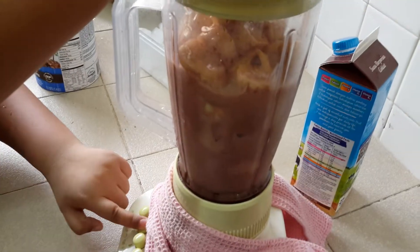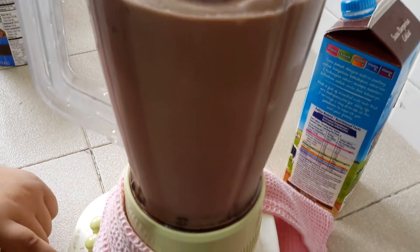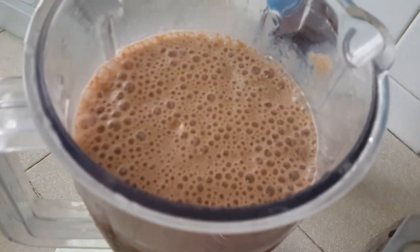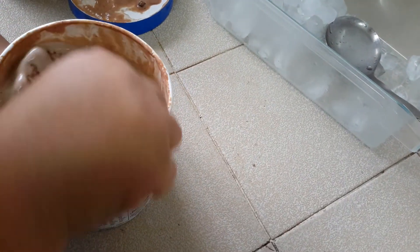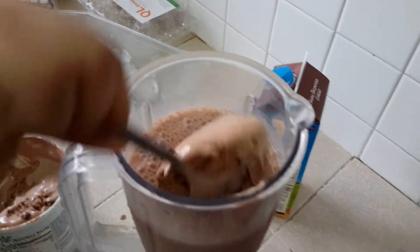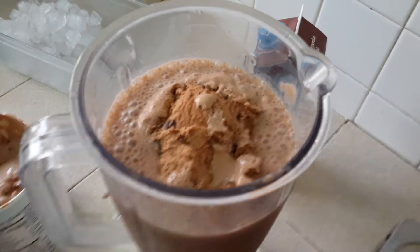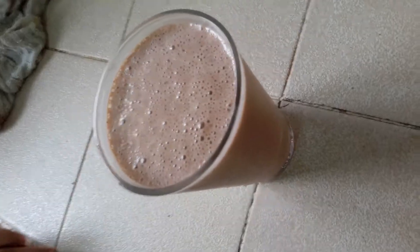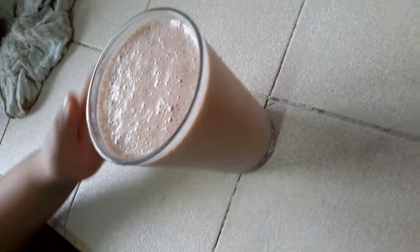Okay guys, here we go. I tried this — it's delicious, but I'm going to add a bit more ice cream. Try this recipe and it will be very good on a hot day. Enjoy your day, guys.